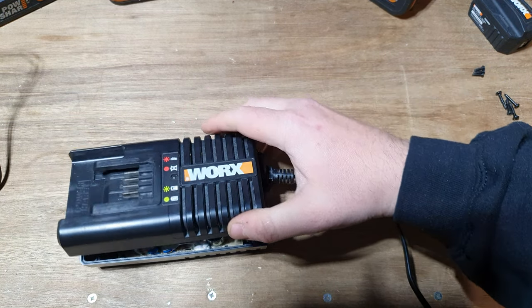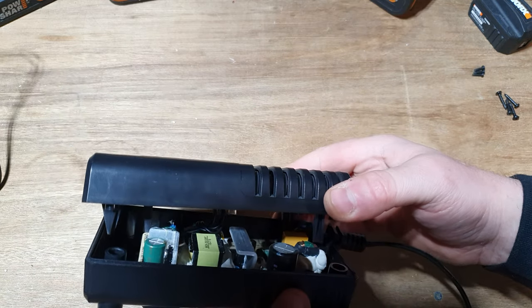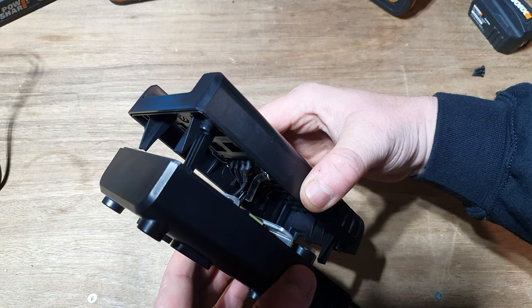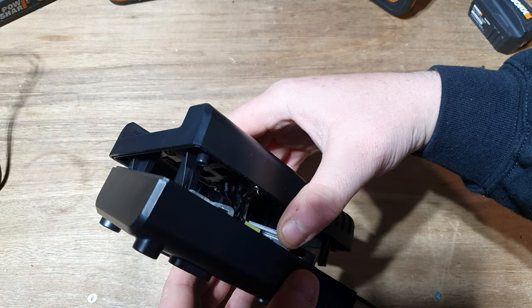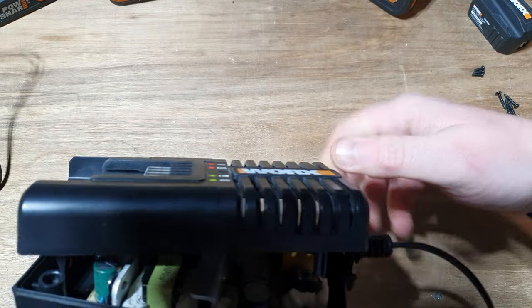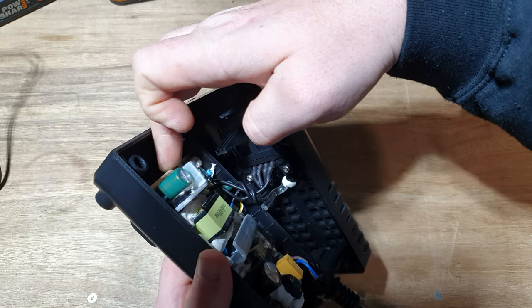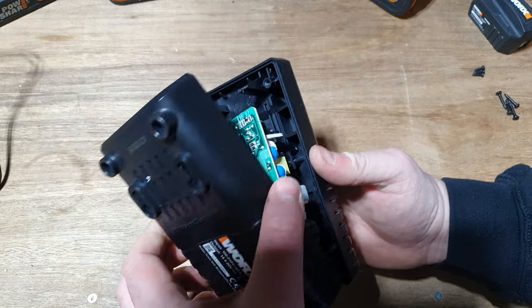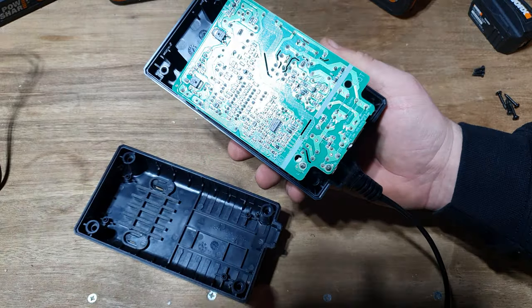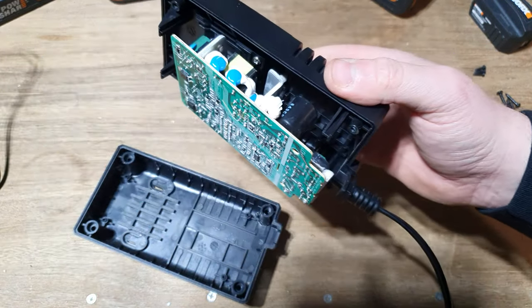This is where we start getting a little bit more careful when we're taking this apart, because I've actually already made this video — and I got electrocuted, I'm not going to lie to you. Not badly, but it was enough to give me quite a shock and to not upload it due to some things I said during the video, which are quite understandable. So on this board, being very, very careful, you've got your hot end on this end, which is your input.